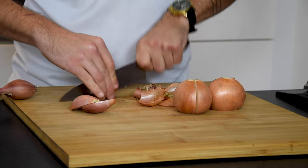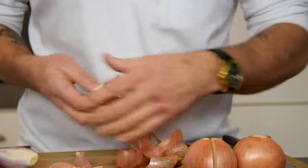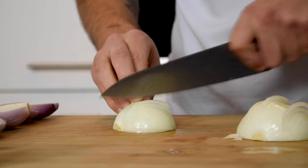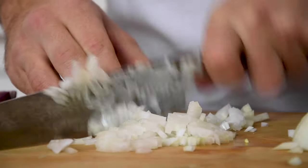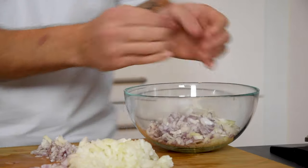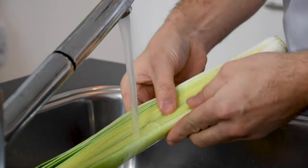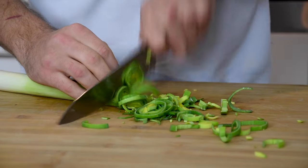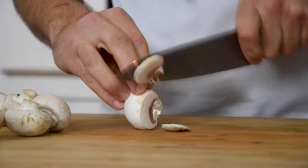While that's happening, clean 300 grams of onions and 200 grams of shallots and chop them. Then cut one leek in half, clean it, and cut it into small slices. Also chop 300 grams of mushrooms into small slices.